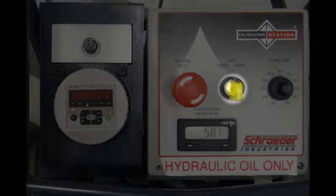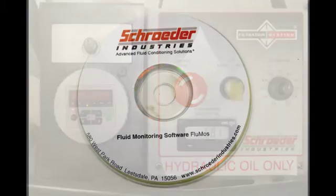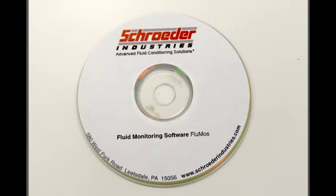On the far right-hand side of the dashboard is an optional flow knob, which will only show up on carts with variable speed pumps. This controls how many gallons per minute are flowing into the unit. The filtration station also comes with FLUMO software for easy viewing of data on your personal computer.